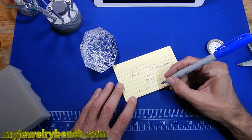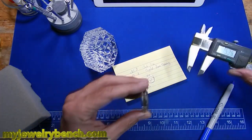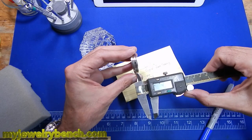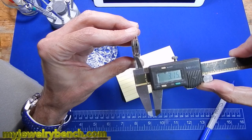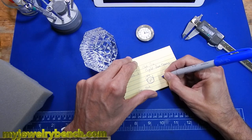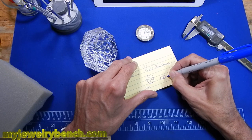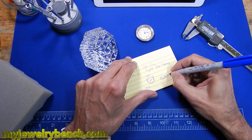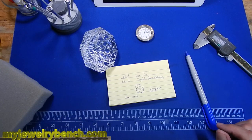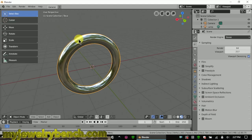The last measurement I need to take is how thick or deep to make this — and we'll take that right now. And here we're going to be about four millimeters. I'm used to drawing everything out from my own notes when I go back, and sometimes I get interrupted, so it's good to have everything written down. Okay, let's fire up Blender and I'm going to delete the first object.